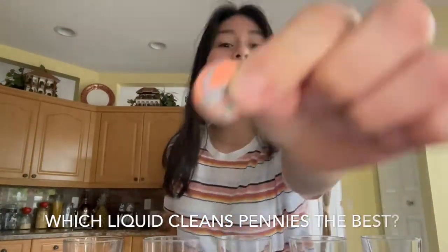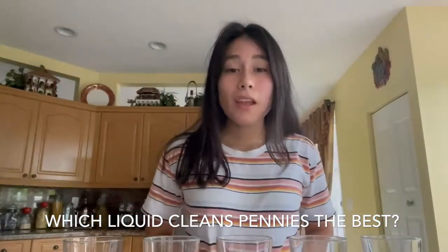Hey guys, I'm Victoria, and today we'll be finding out which drink cleans pennies the best. We'll be choosing from milk, water, vinegar and salt, ketchup, and just vinegar.